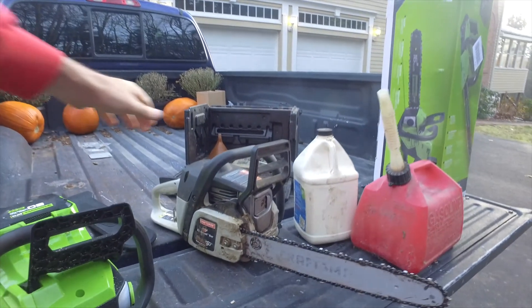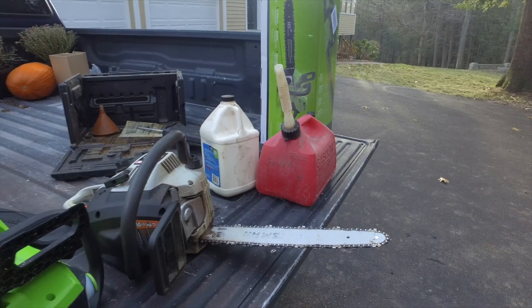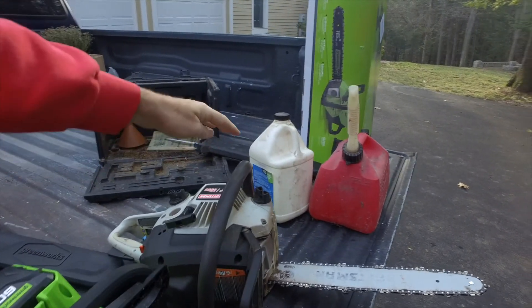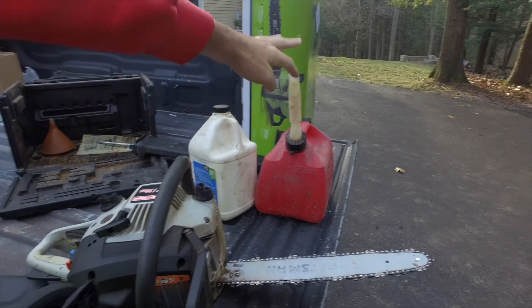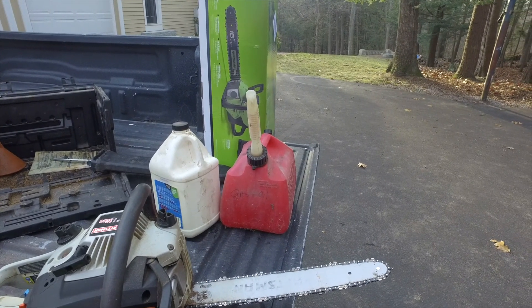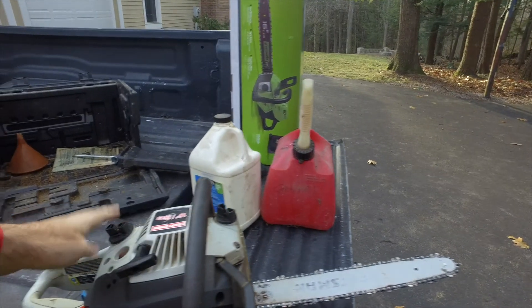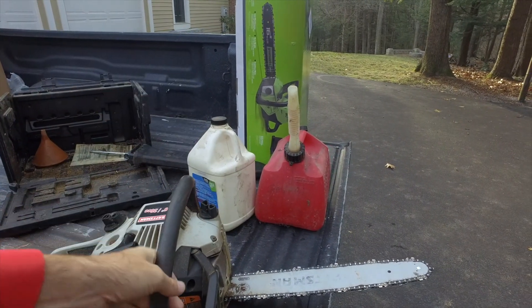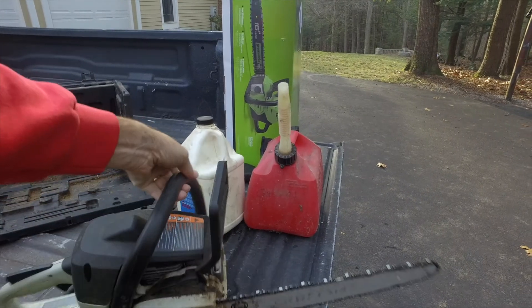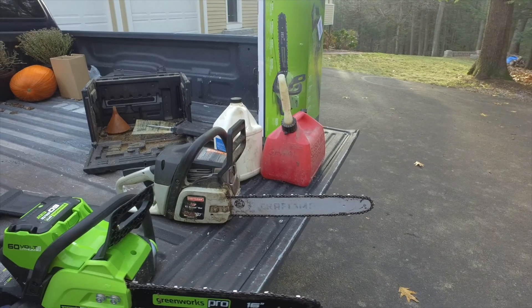First off on the gas-powered one, obviously it has a lot more power and sustainability, but depending on what you're doing, you have to have a gas-oil mix. So you've got to not just buy gas, but you've got to buy the oil, you've got to get the mix right, and then you put the gas in and you're off and running. You have bar oil too, so it's more complicated to get it running. But if you're going to cut down 10 trees, you're going to want the gas-powered one.